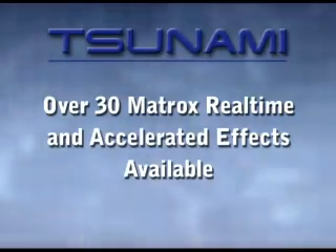Over 30 Matrox real-time and accelerated effects are available, including primary and secondary color correction, Chroma and Luma Key, smooth frame-blended slow motion, blur soft focus, 3D DVE, shine, and much more.